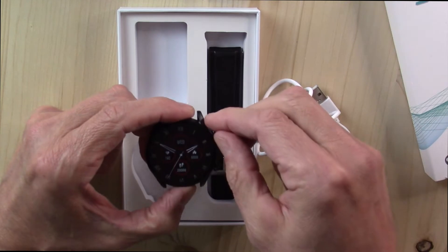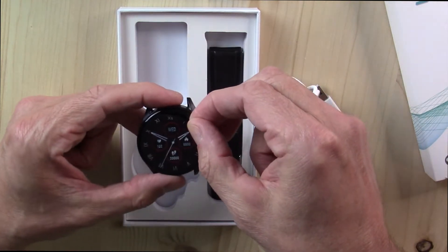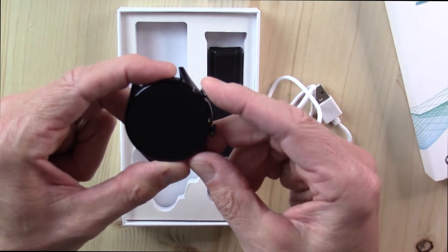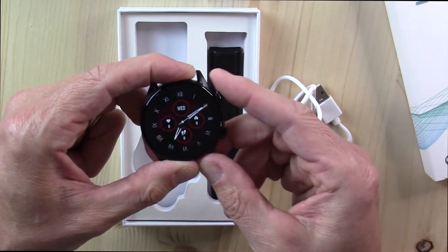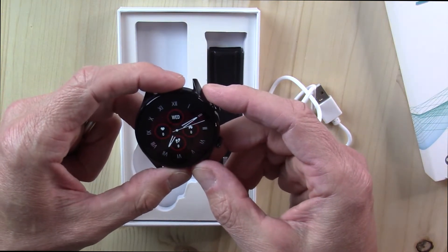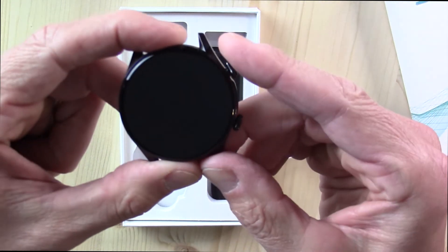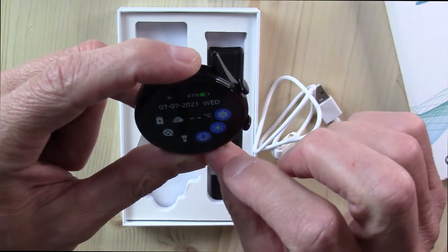Let's peel that face protector off — and this is always so, so satisfying to peel that thing off of new electronics. Let's press and hold the button and see if there's any life in here. Yes, it just vibrated and it came on. Oh, I like this watch face — look at that. That is a really good looking watch face.